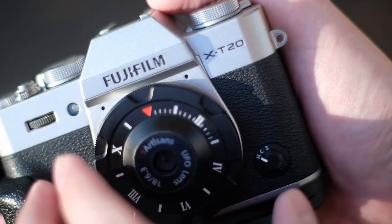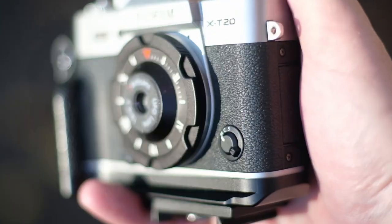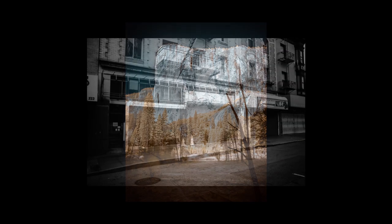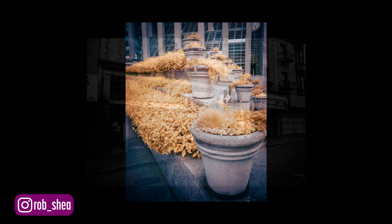This lens has a low profile and is very lightweight. It's a prime lens with a fixed focal length of 18mm. The aperture is also fixed at f6.3. The focus is fixed — everything from about 1 foot to infinity is in focus. With so many fixed settings, you can really concentrate on your composition. And the best part of this lens is that there are no hotspots in infrared.